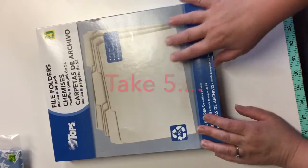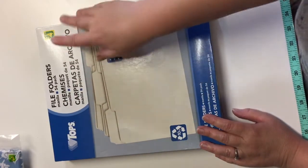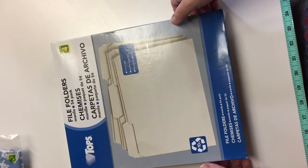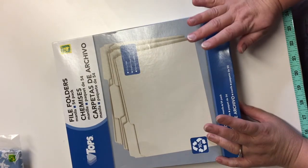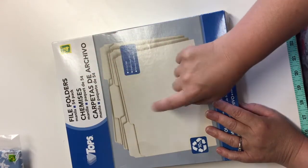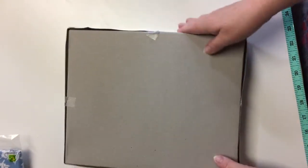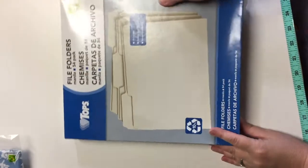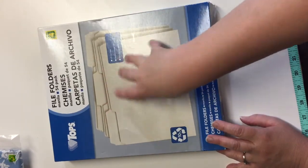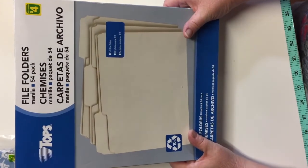I got a box of file folders — they're manila. There are 54 in this box for $4.00. Before I picked it up, I compared it to the packages they sell at Dollarama: a pack of 10 manila file folders is $1.50, so buying 54 for $4 is a much better deal. I use file folders in my craft and mixed media art making — to make vintage-looking ephemera, junk journals, or art journals.